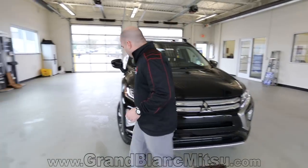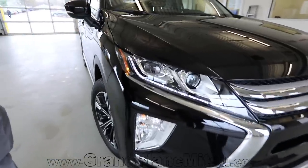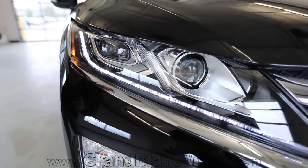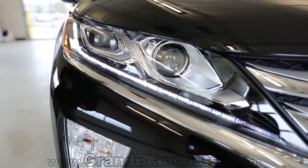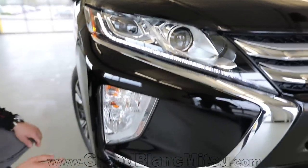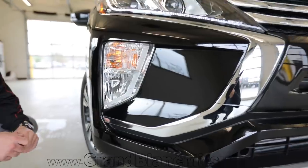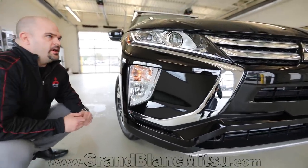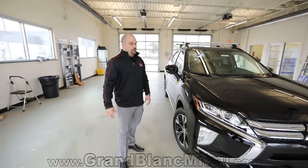Taking a look at your LED lights coming through here — the daytime running lamp is going to be automatic as soon as you turn the vehicle on. You're then going to have a high-intensity discharge headlamp for your high and low beams, and fog lights down below along with turn signals. I love the front end of the vehicle — it's very edgy, very contemporary in my opinion.